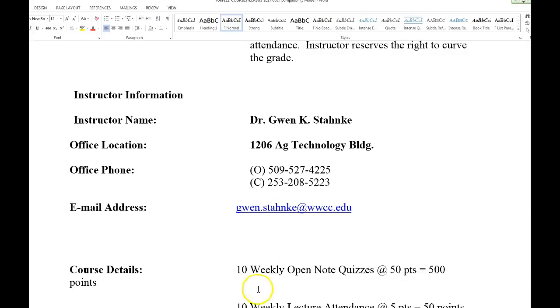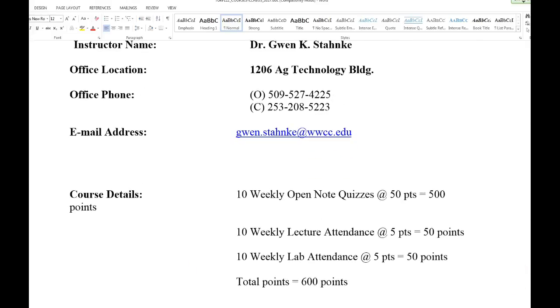I'm going to run the course the way Jeff did because I thought it worked very well — don't reinvent the wheel. We've got 10 weekly open-note quizzes, 50 points each for 500 points total. You're going to get a free 50 points. For lab, if you're doing it online it'll just be the points for the lab. We'll have a total of 550 points — the same chance as everybody else.